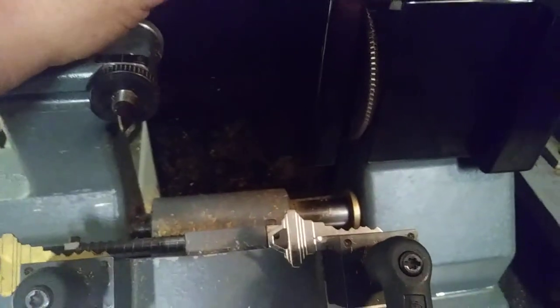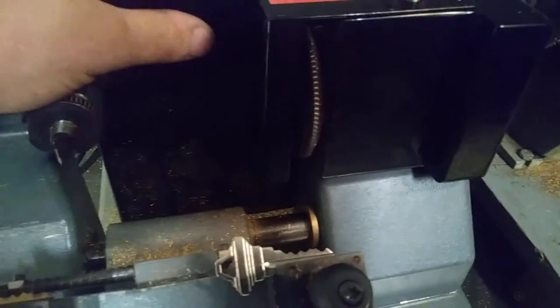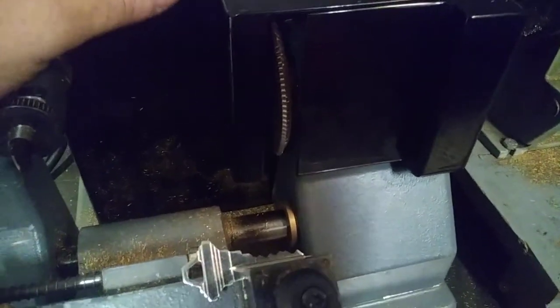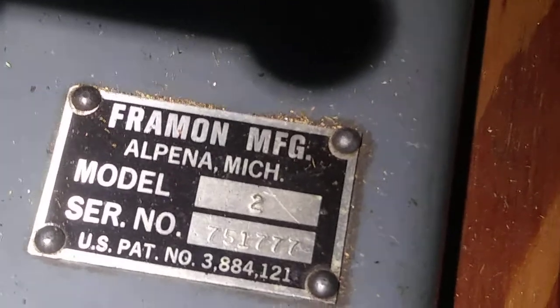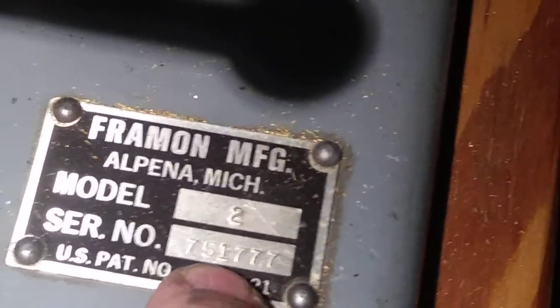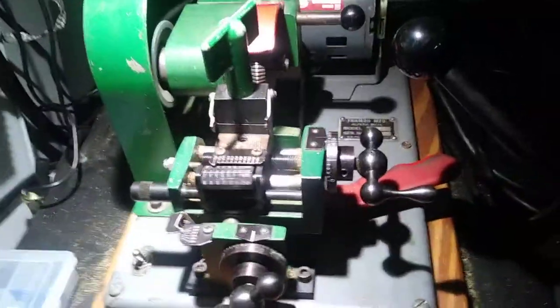One thing about these Framin machines — they are a generational machine. When I say generational machine, you buy one of these machines and you're passing it on to your kids taking over your business and they still work. For example, I bought this machine used many years ago. You can always tell if you look at the serial number here — the first two digits are the year it was manufactured. So this one is a 1975. Is that awesome? And this machine works freaking awesome.